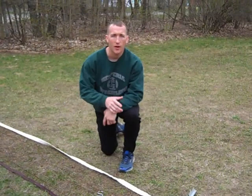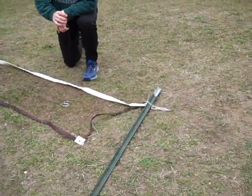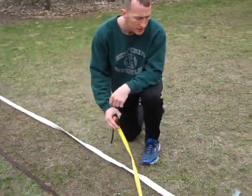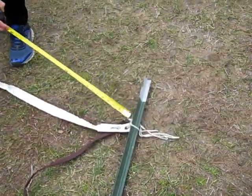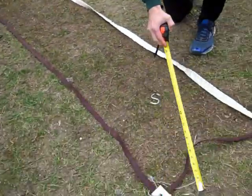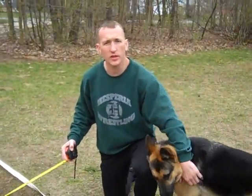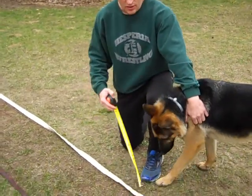Hey boys and girls, Mr. A here. We're going to talk about a net. Right here we have a nice badminton net that Mr. Baird happened to have at home. What we did with this net is we took some old T-posts we had lying around, simply secured them to the top, then you can tie the bottom on there and find a spot to stretch it out. If you don't have a post hole digger, you can just hit it in with a sledgehammer — find some nice easy ground.